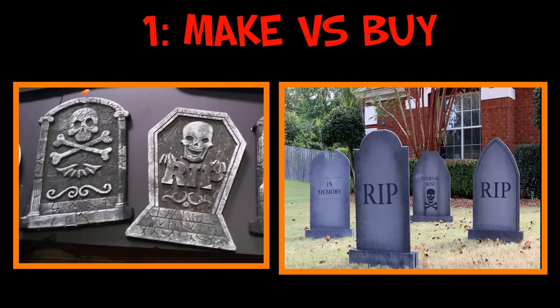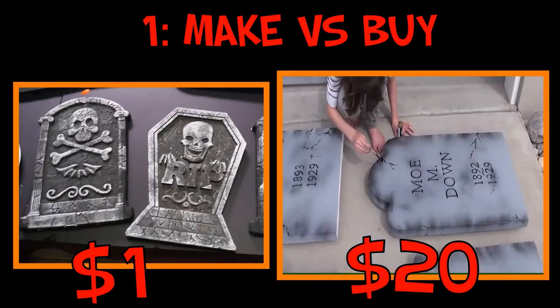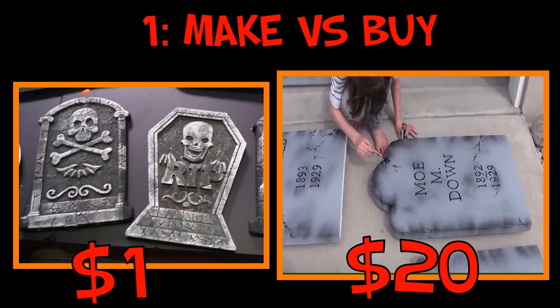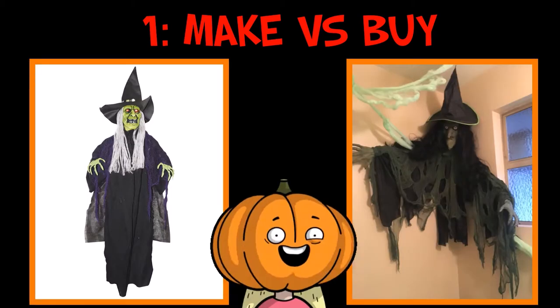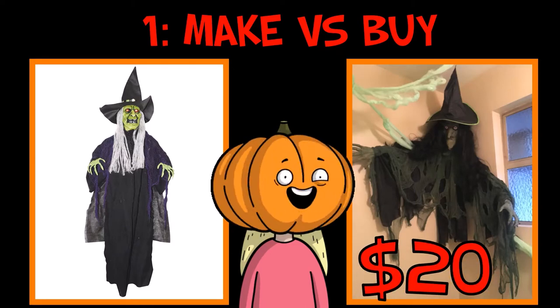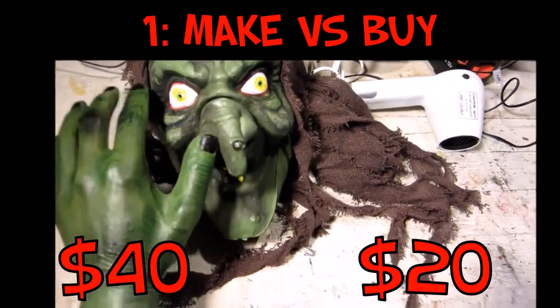The biggest way that I save money when I make my Halloween props is to think about the cost of making a prop versus buying one that's already made. In some cases you can find a prop for a lot cheaper than it would take to make your own. Once you put in all that time and supplies, is it worth spending more to create your own versus buying it? And in some cases it is cheaper to make your own prop versus buying one.